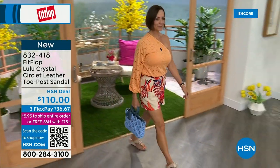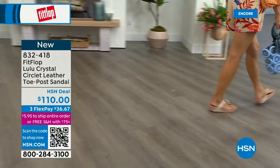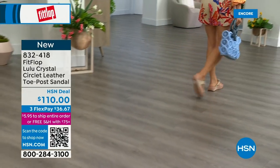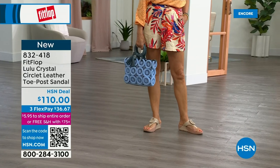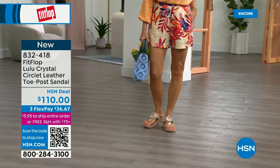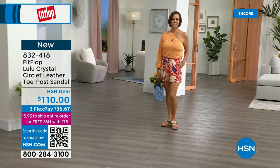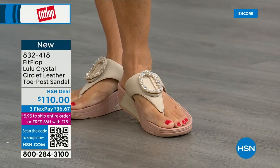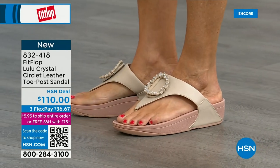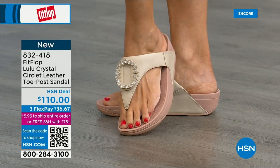This also has a padded toe post, and underneath we have a padded upper with a microfiber lining, just like the today special. It's really really soft on the foot. This is glam — this is going to match if you're really into big accessories and big jewelry. It's very new to Fit Flop's line so we wanted to bring it out so you could see it. The padded microfiber lining means none of the gorgeous embellishment is going to be touching your foot.